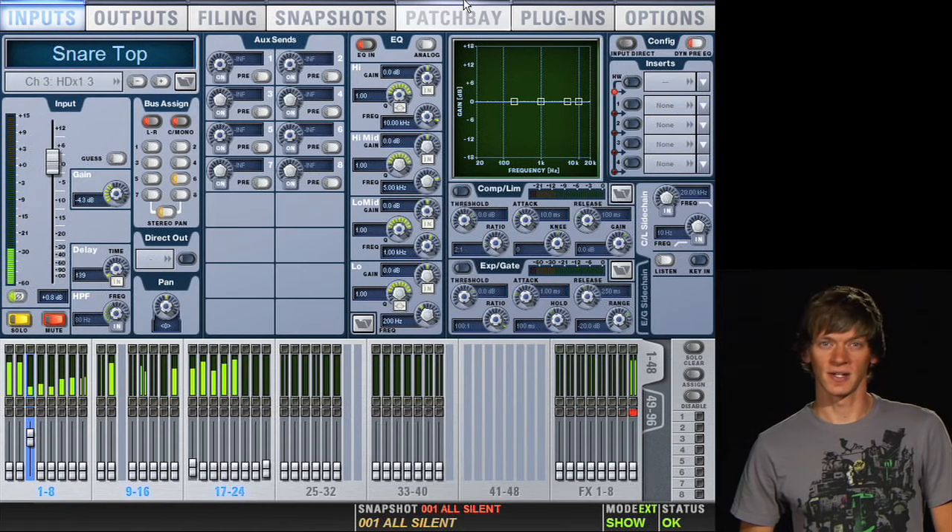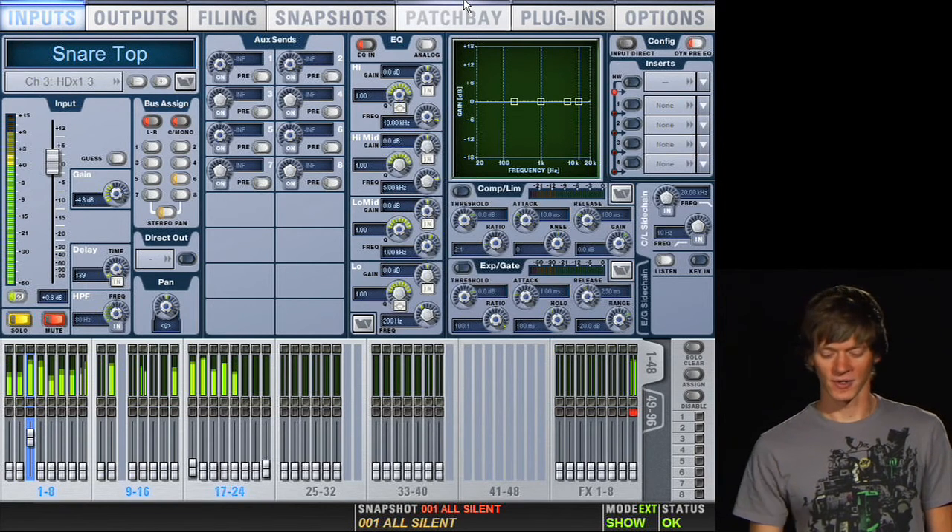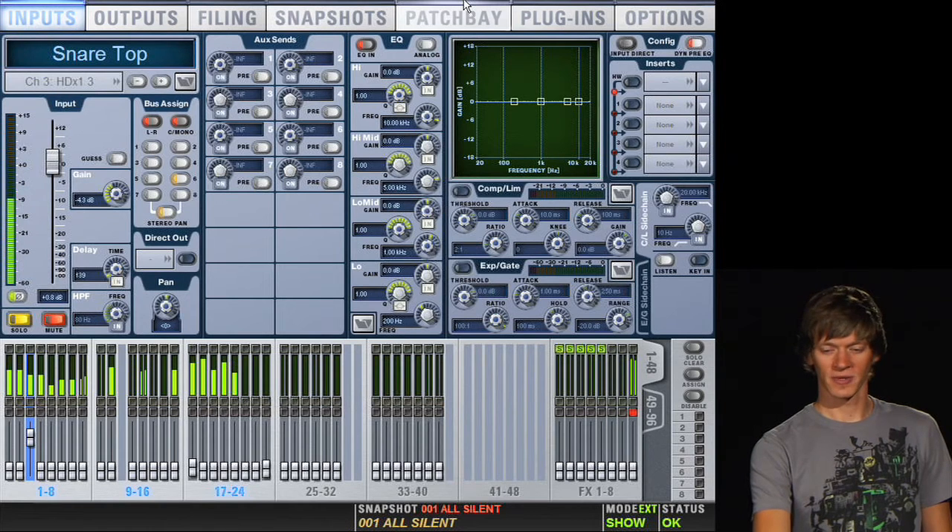This snare drum sounds like it could use a little low-mid energy to beef up the drum a little bit. I like my snare drums to sound more like a cannon going off than just a flimsy little crack. So to do this, we'll boost some low frequencies.